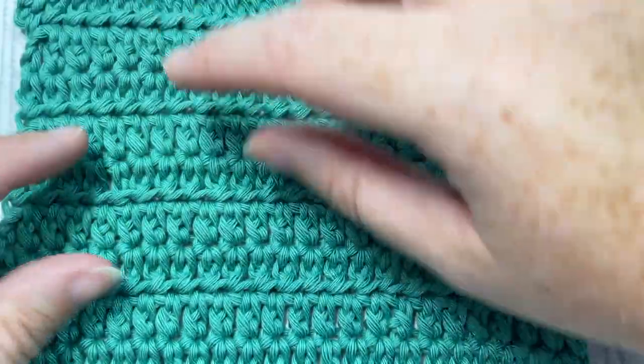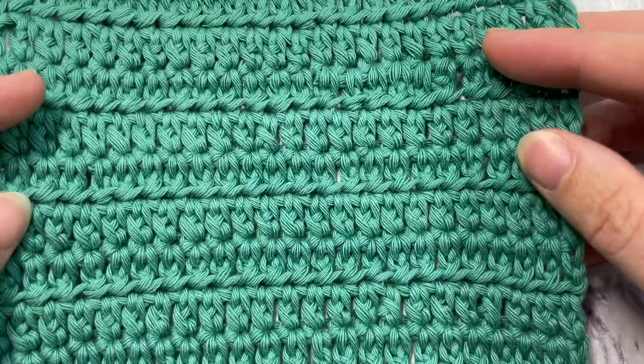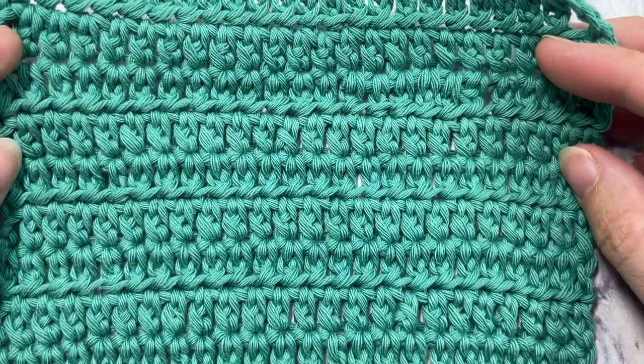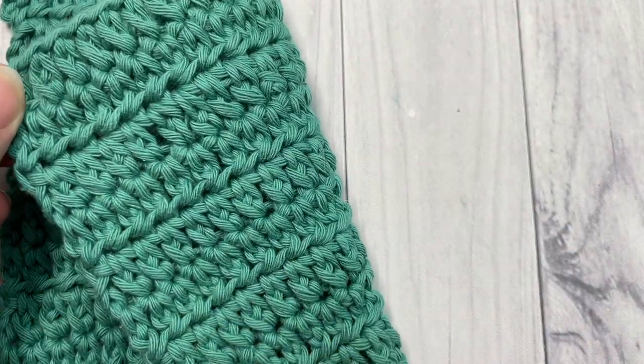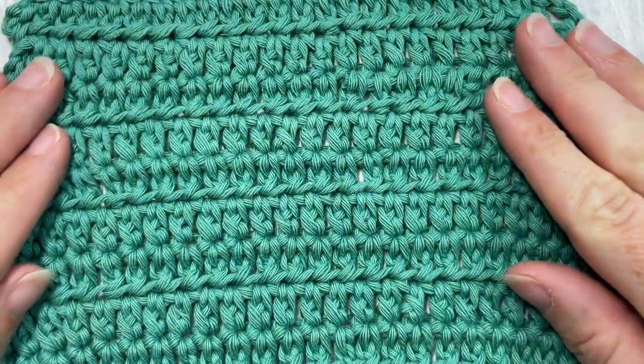It makes it look like the double crochets are mirror images of each other, giving the stitch a little more interest and a slightly different texture to your fabric. It is the same on both sides, so it's great for a reversible project.